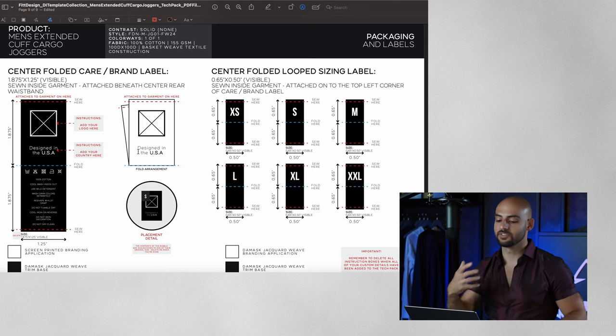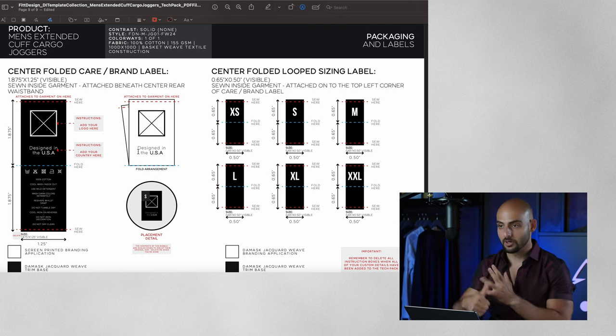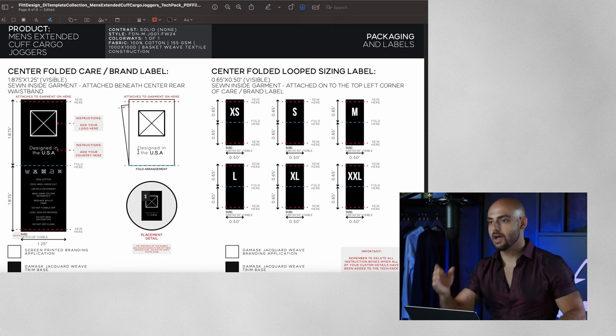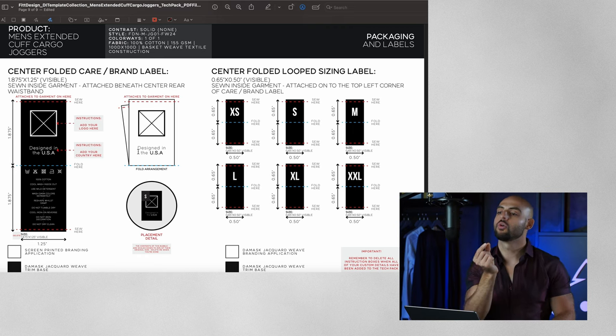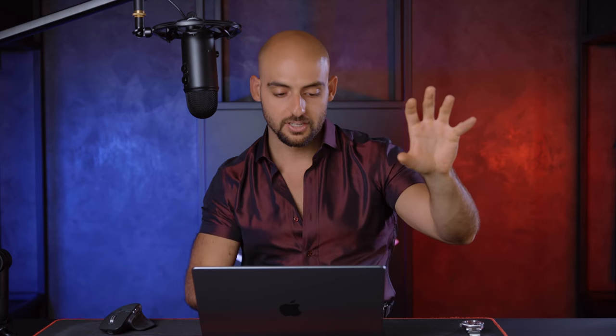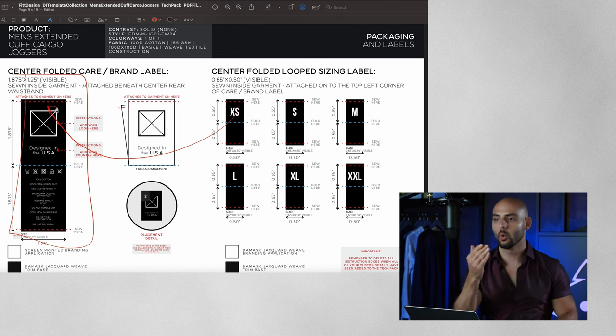Last but not least is our packaging and labels page. On this garment I have a simple woven satin care label with a screen-printed branding application. The care label includes my logo, country of origin, fabric composition, washing instructions, fold arrangement, and where it's attached. I also have a separate simple loop attached to that care label with the specific sizing on it. This allows customers with lower minimums to make a certain quantity of the core care label and then attach the sizing loop depending on the size, so customers know which size they're getting.